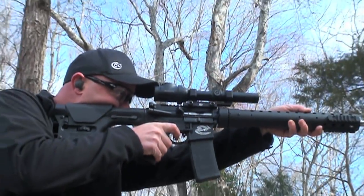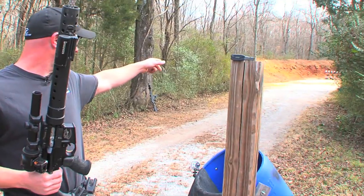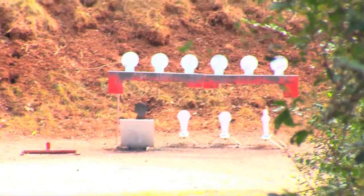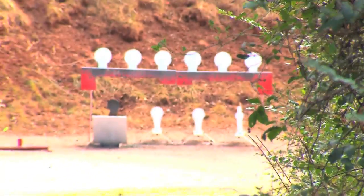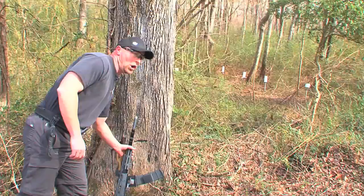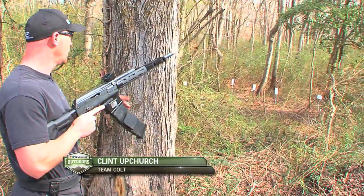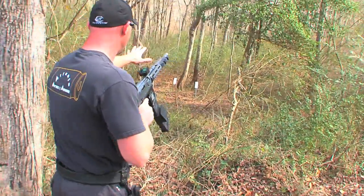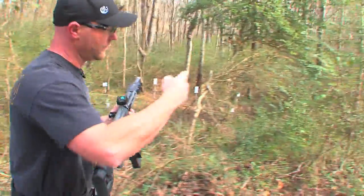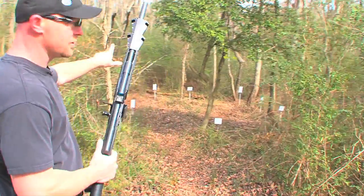Clint counters that challenge by focusing on fundamentals. The drill involves shooting the plate rack and the four self-setters, then dumping the rifle and leaving it safe. The shotgun starts uncharged, so he has to retrieve it and make it hot, then take a portion of the plates, move to a second position, and finish the rest from there.